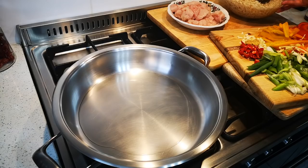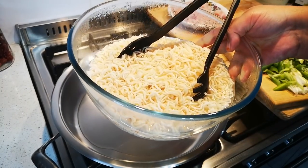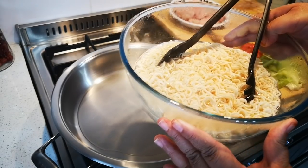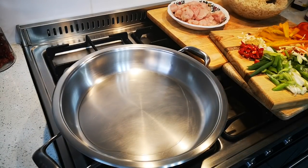I didn't have egg noodles — I thought I had. I only had instant noodles. So this is 300 grams of instant noodles that I've just soaked in a litre of boiling water.